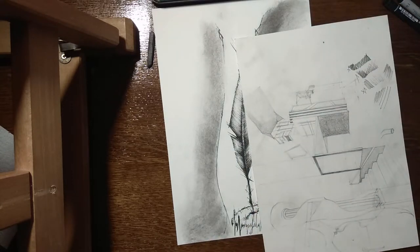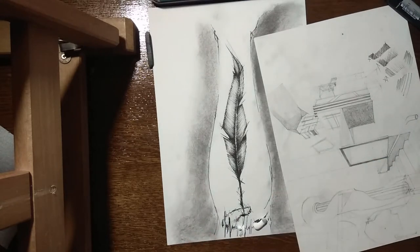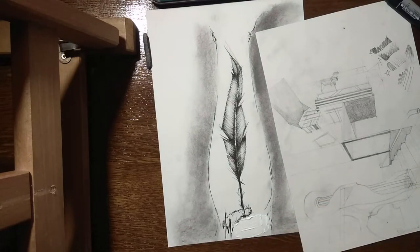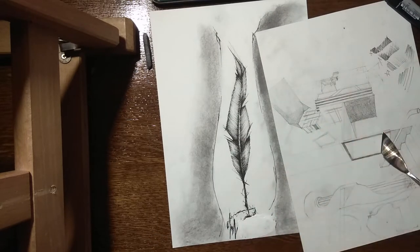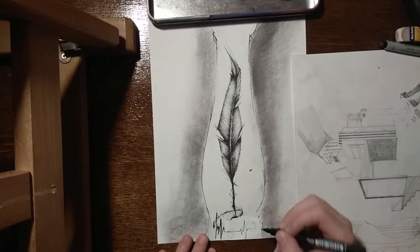Right here you can see me using white acrylic paint because I didn't like how the tattoo design turned out. I'm going to let it dry and we'll come back in a bit.